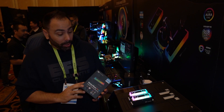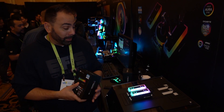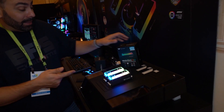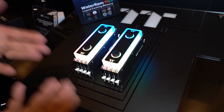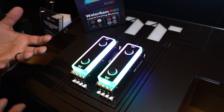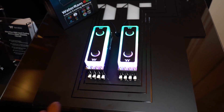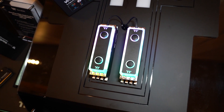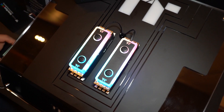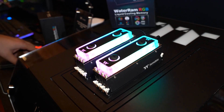Thermaltake is getting into the component market with their new Water-RAM RGB kit. What makes it water-ram? The memory kits actually come with RGB-enabled water blocks on top. I was talking to them about the actual effectiveness of cooling a memory kit with water blocks, and they said it could help a little bit, but to be honest, it's much more for aesthetics than anything else. These kits will be sold in 2x8 and 4x8, 3,200 speed only at first.